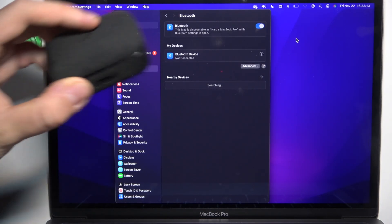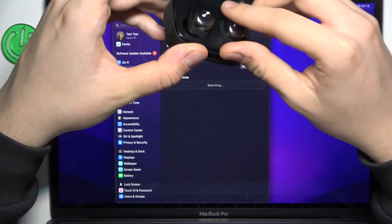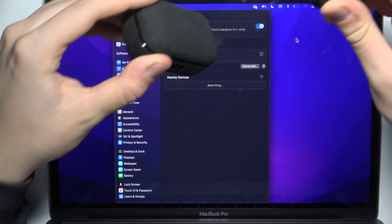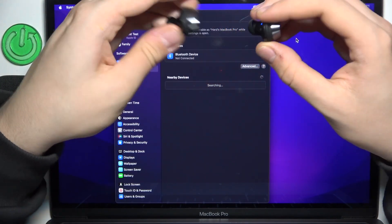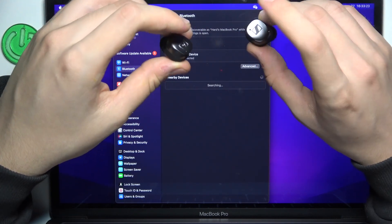After that, open your case lid and remove both of your headphones. Now enter pairing mode by holding your fingers on the touch panels for at least three seconds.